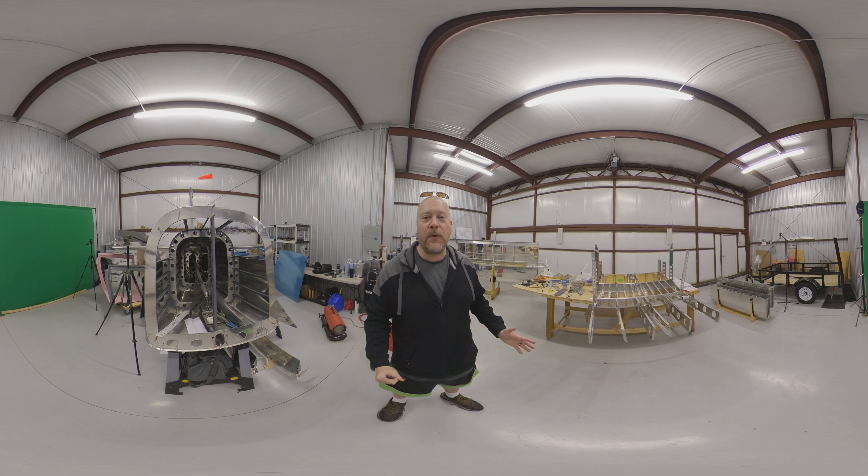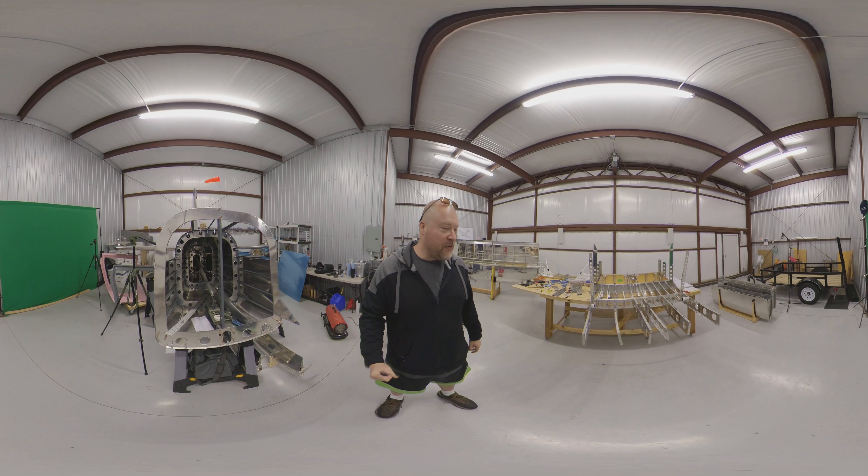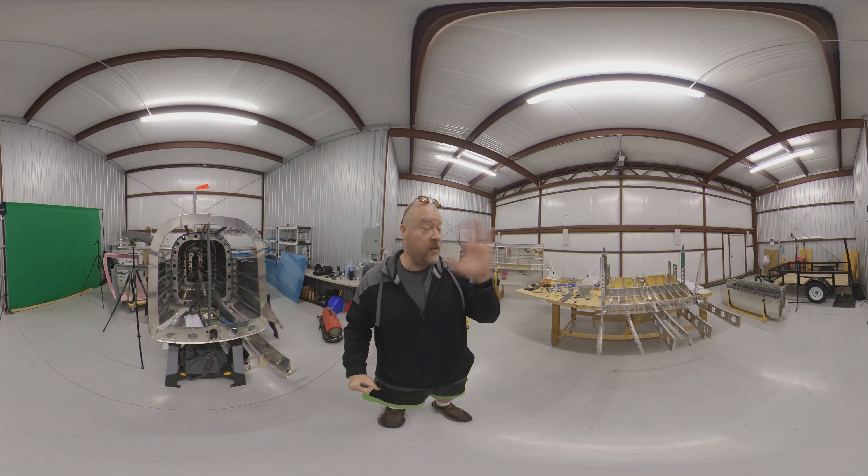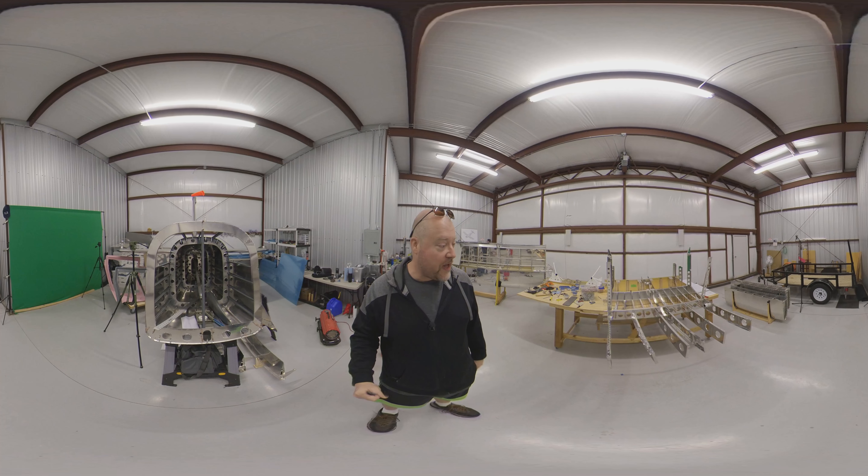Hey guys, so I wanted to show you something kind of cool. This is a quick 360 quickie, I guess I'll call this one. Basically what we've got here — I'll let you look around, you don't have to stare at me the whole time.